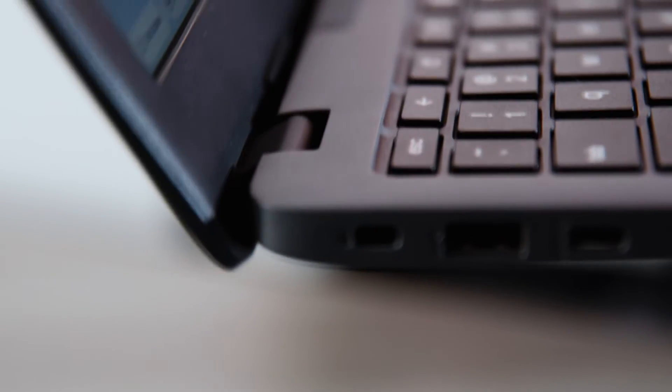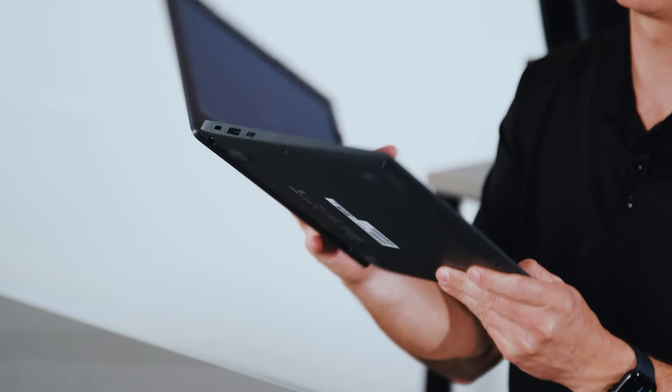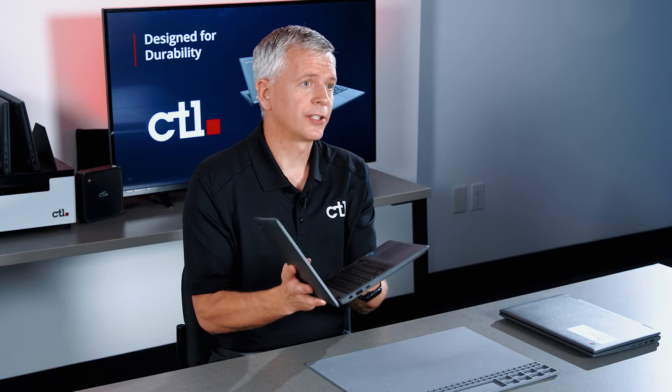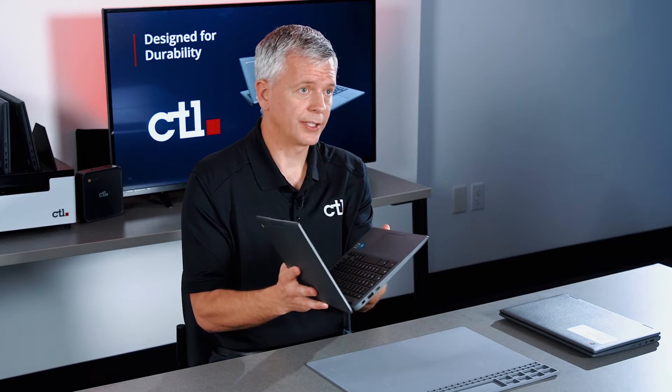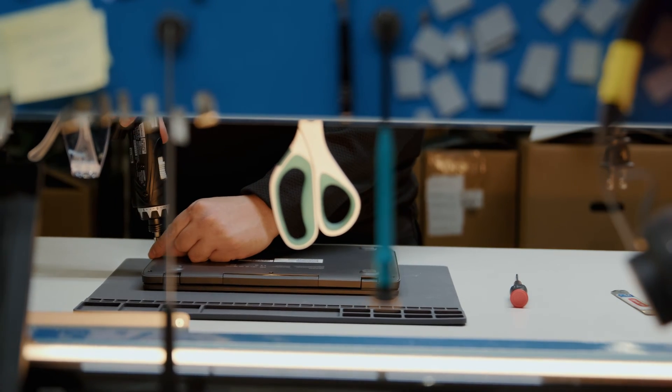Every Chromebook at CTL goes through a 20,000 cycle life test to replicate a lifetime of use. One additional improvement on the NL-73 series is we've modified the D-Cover plastics to physically prevent the screws from backing out.